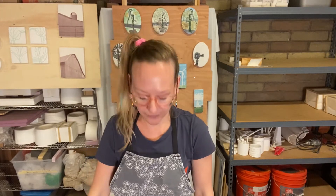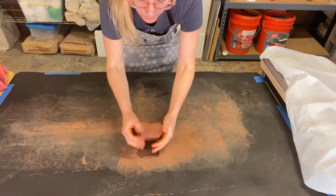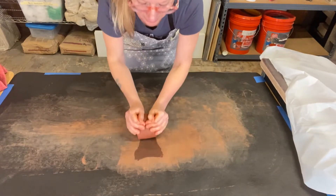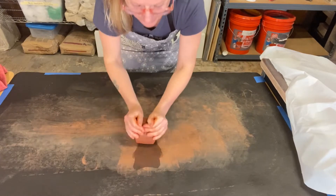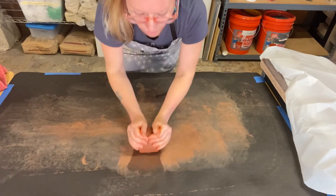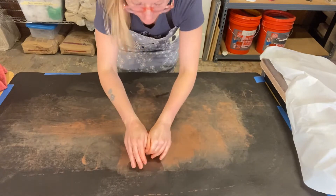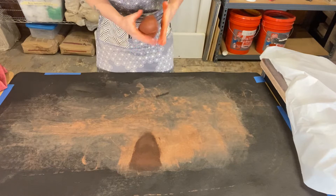Hey! For this video I am going to show you how to roll a coil. Take your hunk of clay. I like to wedge this red clay even though it is a fresh bag of clay, because this red clay always seems to be a little bit stiffer, so just wedging it helps to wake those clay particles up and it starts to get a little bit softer and more workable.